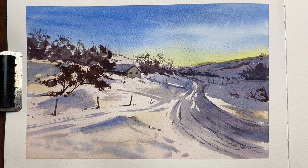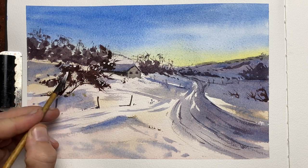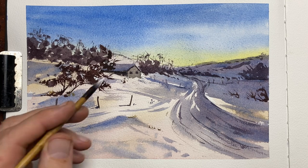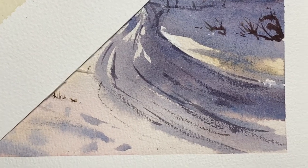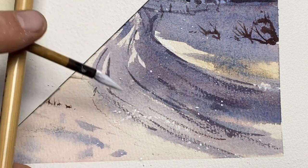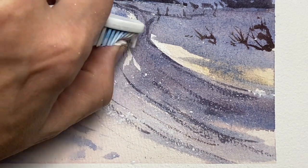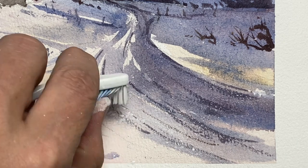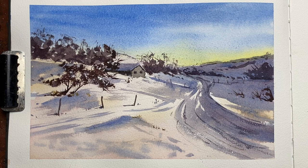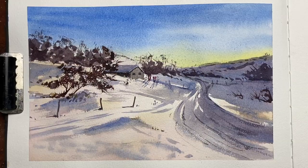I added some subtle fence posts along the path leading up to the house as well, and that's the painting almost done. Once it dried I realized the front bush didn't stand out enough, so white gouache to the rescue — I added some snowflakes over the branches. The gouache is very thick so I add more water and try a bigger paintbrush, but that didn't work either, so I resorted to a toothbrush for splatters, which is always a failsafe. Finally I popped in some skis sitting outside the lodge to tell a story — and that's my snow painting, hope you enjoyed it, thanks for watching.